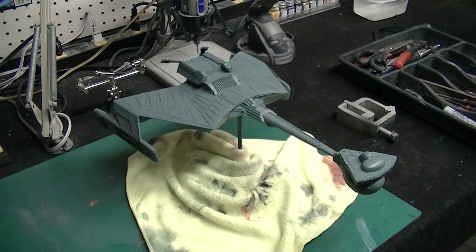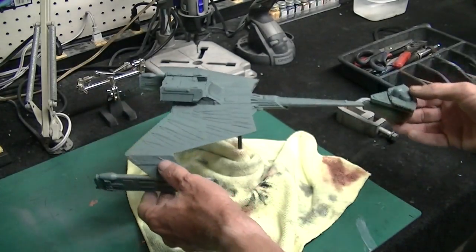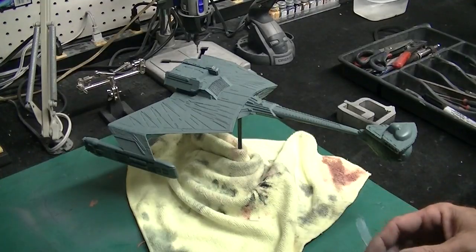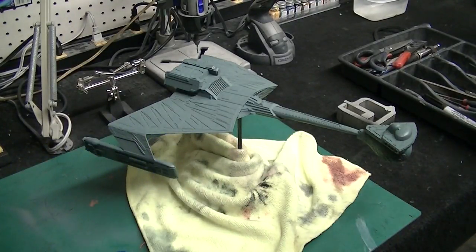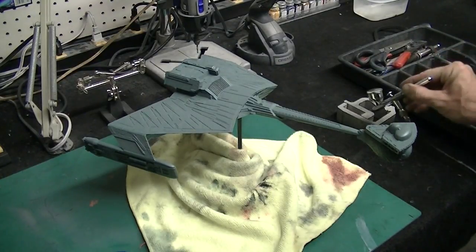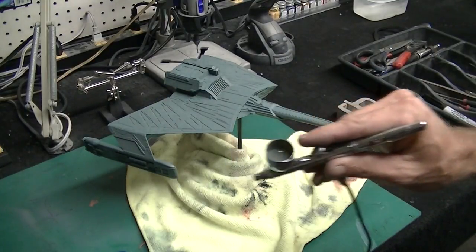Hello there again everybody and welcome back for another installment of our Klingon Katinga cruiser buildup. What we're going to be doing today is working on the airbrushing on the top and some of the other details of this model. I've got some masking tape and my airbrush set up and ready to go with my darker green color, with the cup about half full.